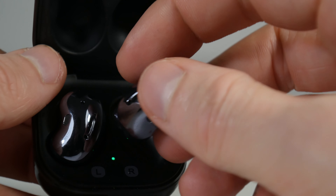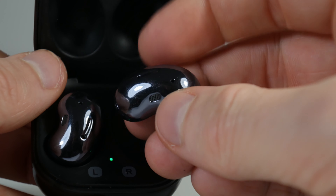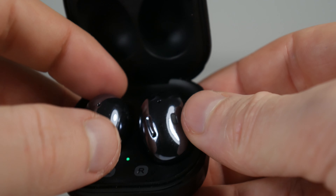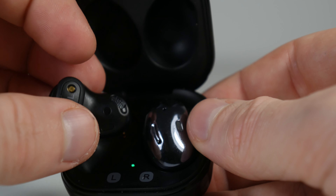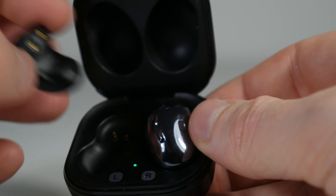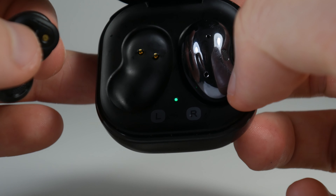Unlike other earbuds, they don't go into my ear canal. Instead they rest in the hook of the ear and direct sound into the ear canal from there. This has a side effect that it doesn't feel like I wear earbuds when using these. There's no pressure on my ears and outside noise just passes right through. I massively prefer this to earbuds blocking out noise and creating pressure on my ears.